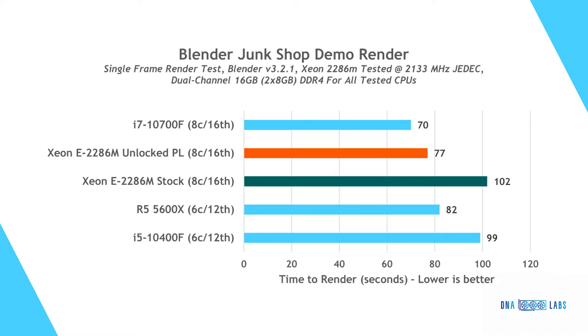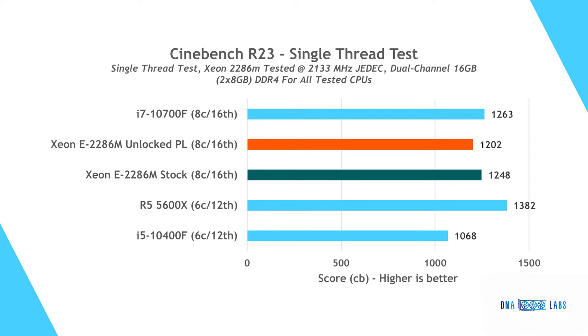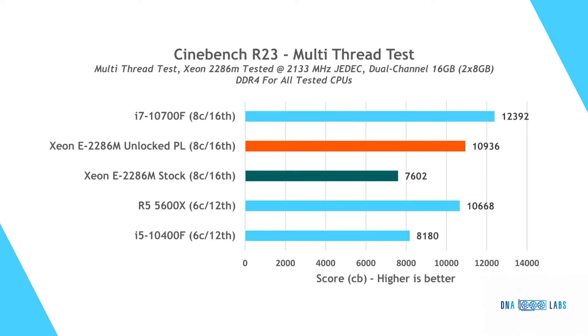In the Blender Junk Shop benchmark, which heavily favors raw processor output and scales well with cores, the i7 takes a convincing lead, followed by the Xeon with the Ryzen chip hot on its tail. The i5 is far behind, along with the stock Xeon configuration, where the locked power limit holds the all-core turbo down — since this is a laptop chip designed to run at 2.4 GHz. In Cinebench R23, the same trend continues: the Xeon keeps up with the i7 in single-core, while trading blows with the Ryzen in multi-core.